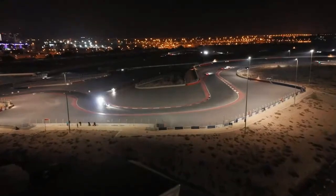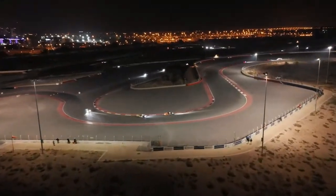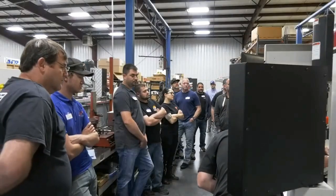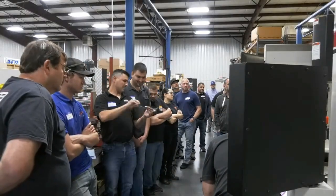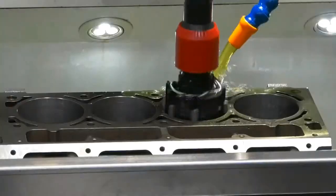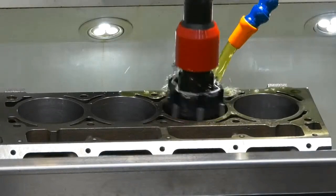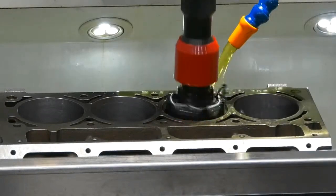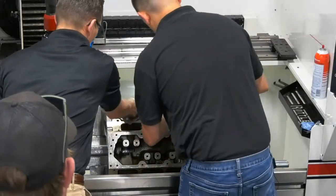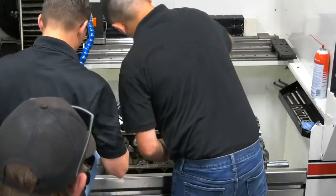That way you get the maximum performance for your application. And we do that by being there at the hone — using different roughing abrasives, measuring it, going to different finishing abrasives, different speeds, different loads, using a brush, not using a brush. We go through all of that and we do it all in one day.